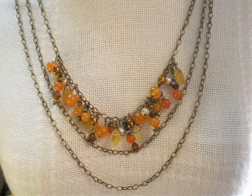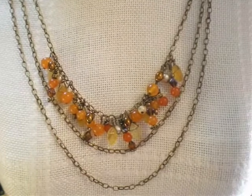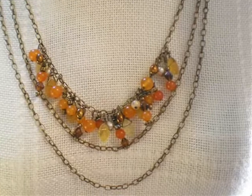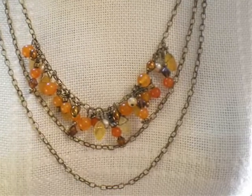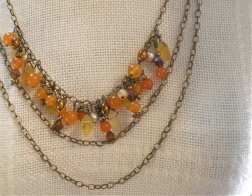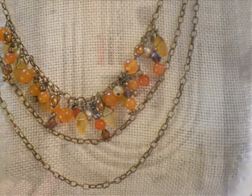Hello and welcome to another video brought to you by KeepsakeCrafts.net and AllFreeJewelryMaking.com. Today we're going to be making this triple strand chain necklace full of tangerine orange colored bead dangles.